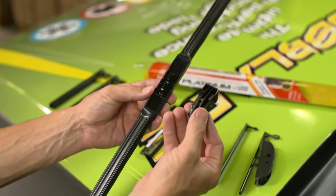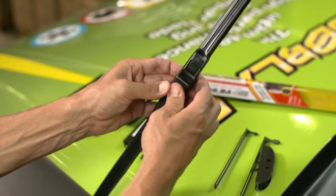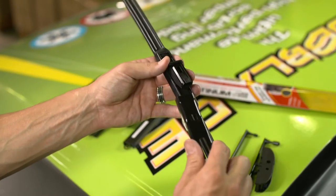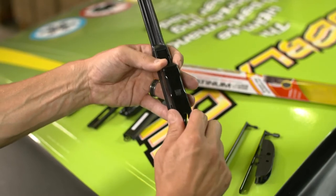Simply snap the X4 base plate into place. Next, find the 3H2 adapter and snap it directly into the center of the base plate until you hear the audible snap. Simply slide the top lock arm into the 3H2 adapter until it locks in place.